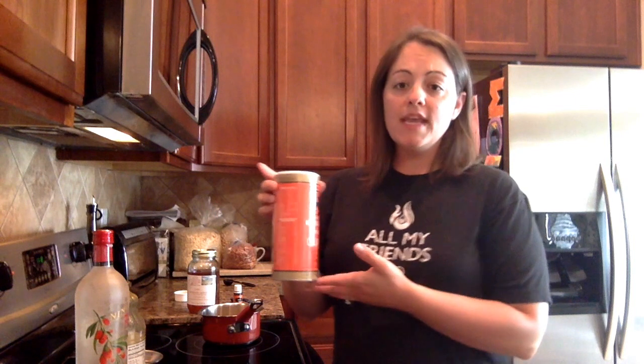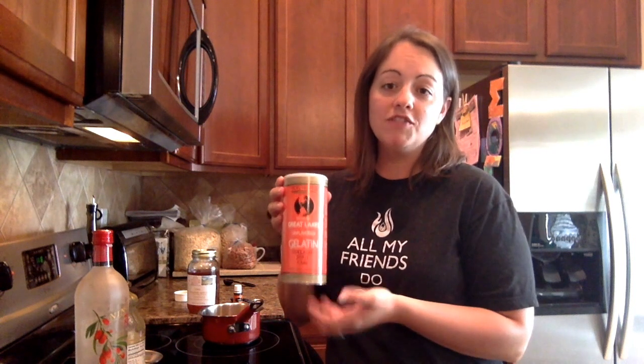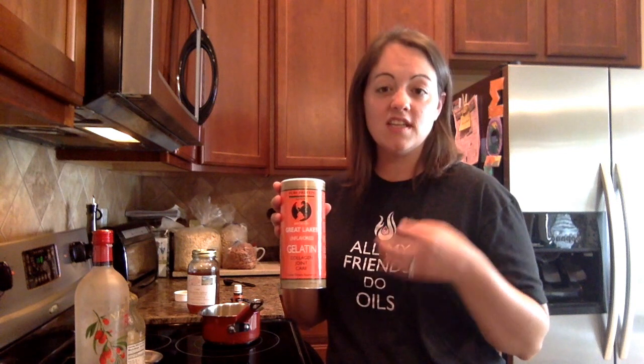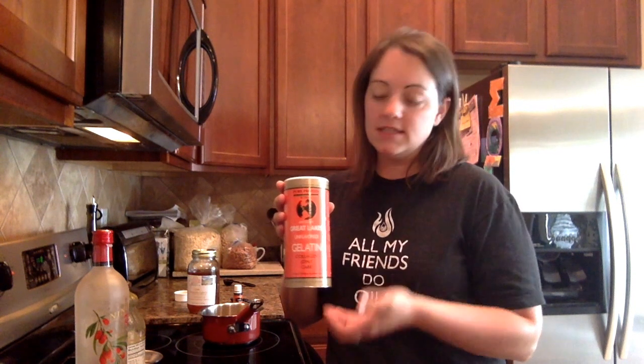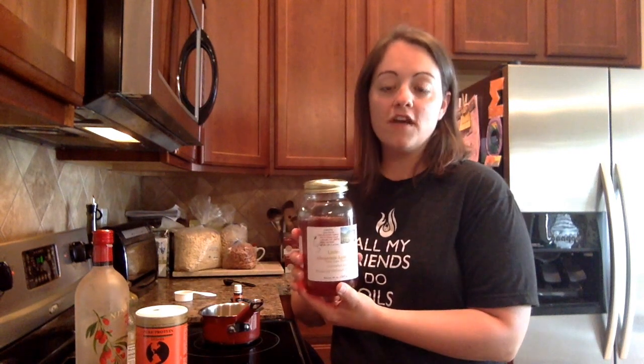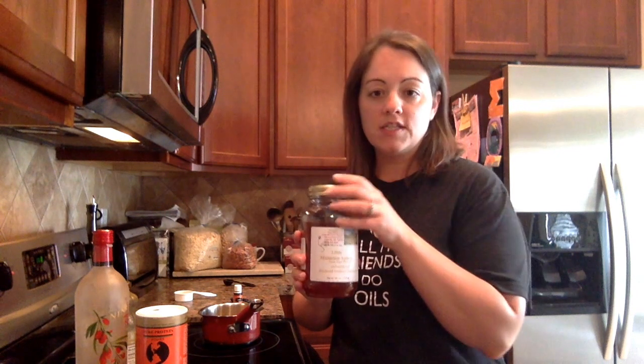You're going to need three heaping teaspoons of gelatin — this is grass-fed gelatin. You can find grass-fed gelatin at your local health food store or even Amazon, which is actually where I got this one. And then you're going to need a tablespoon and a half of raw honey. This is a local raw honey that we like to use, which is always stocked in our house.